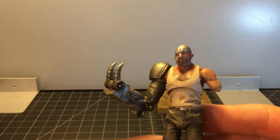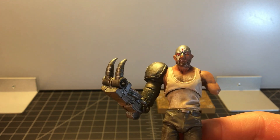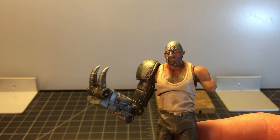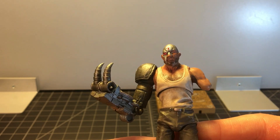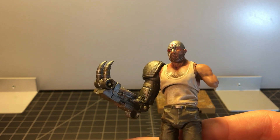Here is the figure. I've had him out for about five minutes now and he is a pretty good figure. He's not without his flaws, but I think his positives outweigh his negatives. So let's start with the positives.